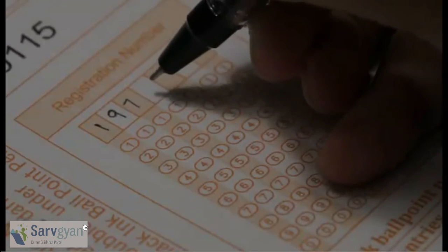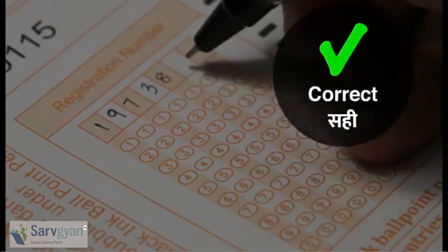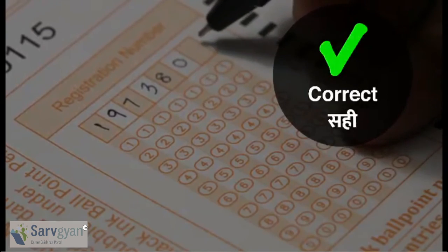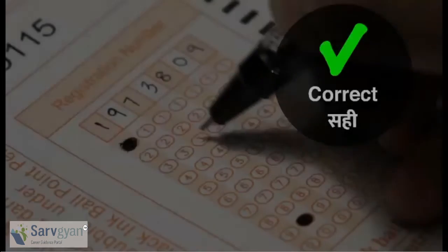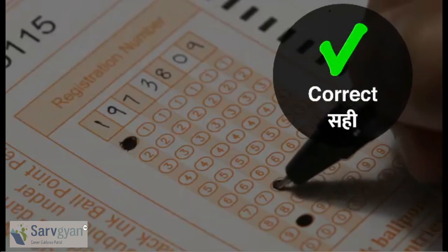Copy the entire roll number from the admit card by writing in the boxes provided, then darken the corresponding bubbles digit by digit. We wish you all the best.